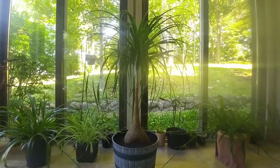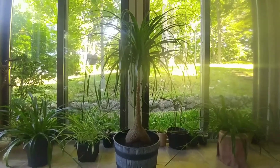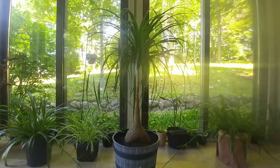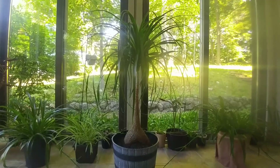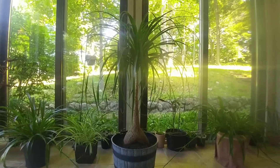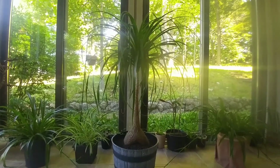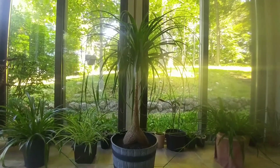They're slow growers, which is great because mine's already kind of big and I don't want it to get any bigger. They don't flower indoors, but they do actually flower outside. They need that extra sunlight to flower and I'm kind of glad, although I kind of want some seeds to start some babies, but I don't want a bunch of flowers coming out of it because I like how it looks, so I'm kind of happy about that.